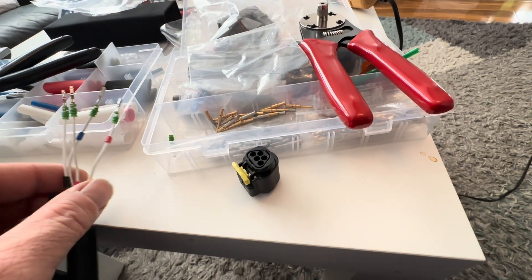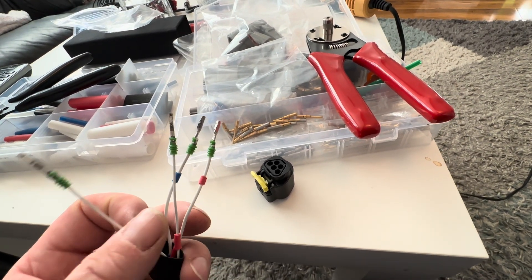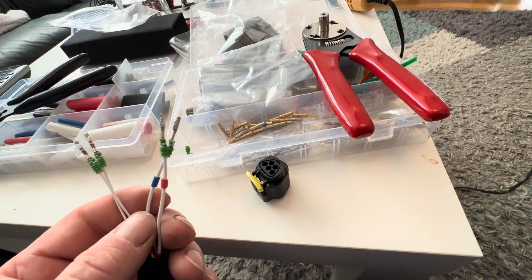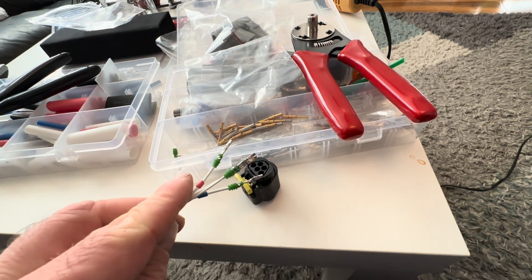Just finishing up this end of the loom for the oil pressure and oil temperature sensor — the Bosch one. There are the pins now. We've got sensor ground, 5-volt live signal for the pressure which is red, and the temperature is blue. Getting pinned in now.